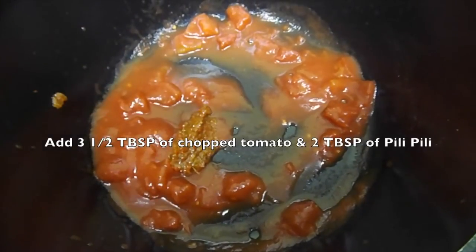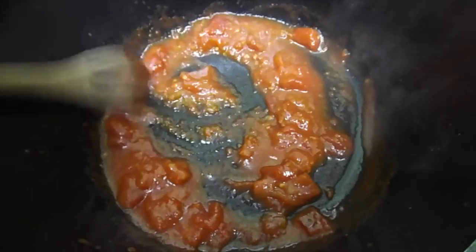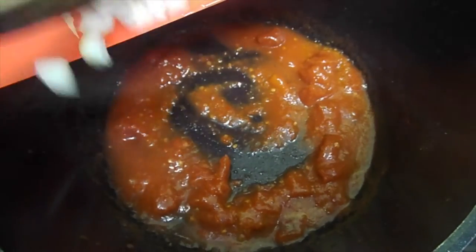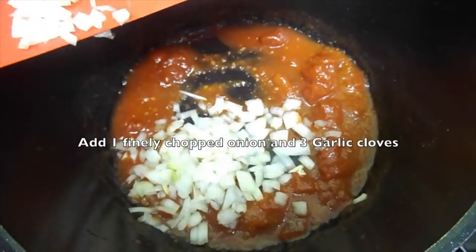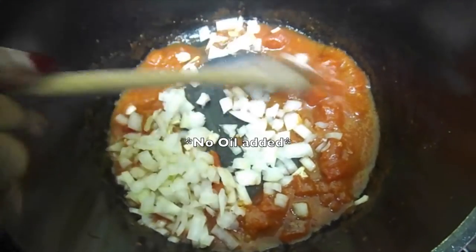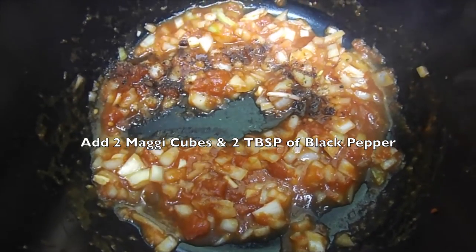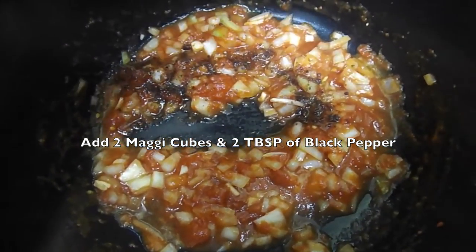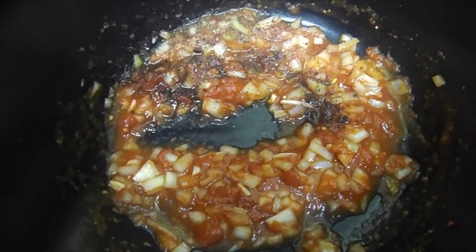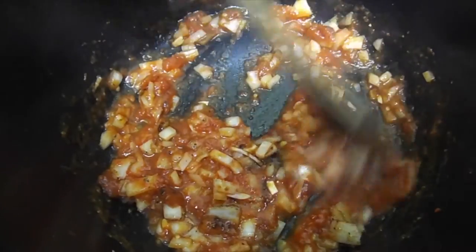For the glaze in a pot, I placed in 3 and a half tablespoons of chopped tomato, followed by 2 tablespoons of billy billy, also known as scotch bonnet sauce or chilli sauce — I'll place a link below for how I made that. Then I added in 1 finely chopped onion and garlic, and allowed this to sauté in the tomato and chilli sauce. I mixed until the onions are halfway softened — you don't need them entirely soft. I then added in 2 Maggie cubes, a great handful of black pepper, and mixed it all well together to make the base of the glaze sauce.